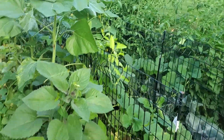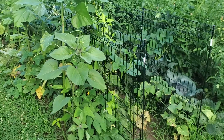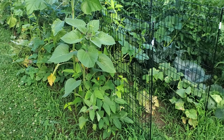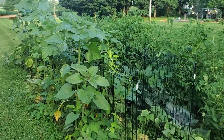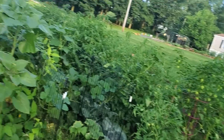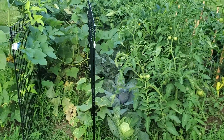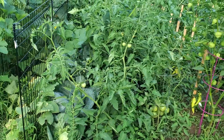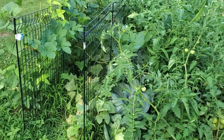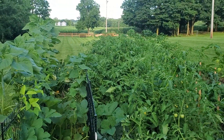The neem oil smells really bad so I don't want to be in the garden after I've sprayed it. As you can see, the picture quality on this video is a lot better — my husband got a new phone and the video and picture clarity is amazing. This morning I picked a squash and several cucumbers.